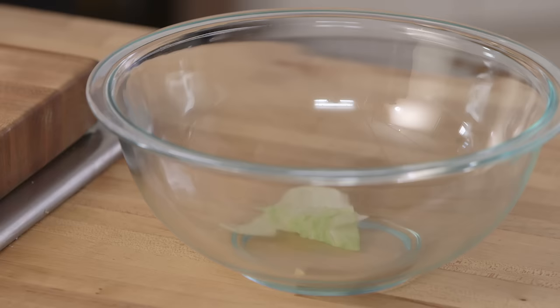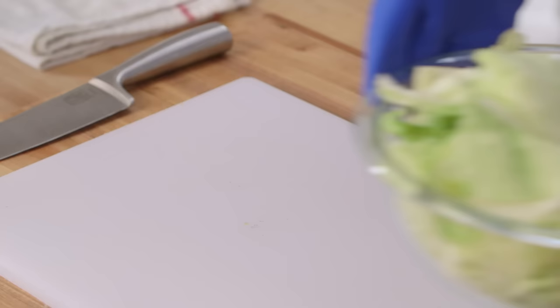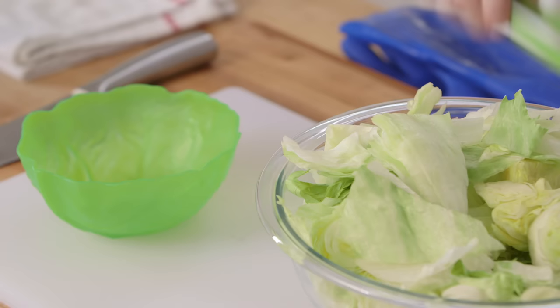It may take longer, but it's worth it. Last one. And complete. Put your lettuce in a bowl for presentation and serving.